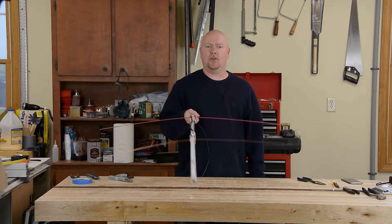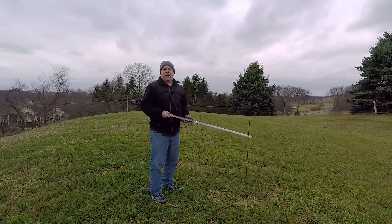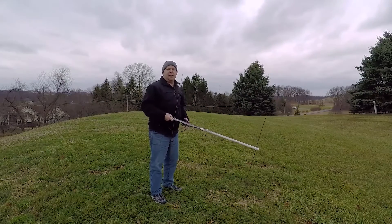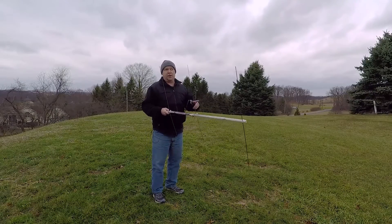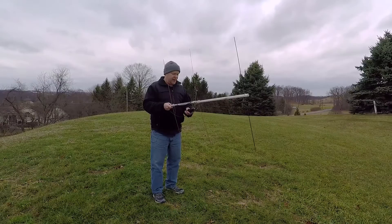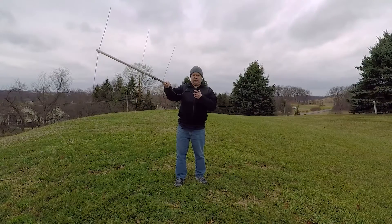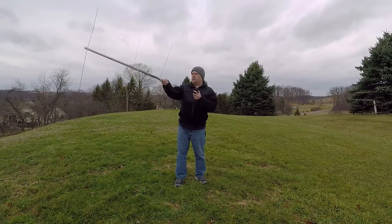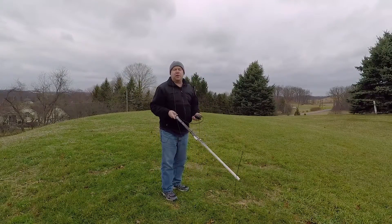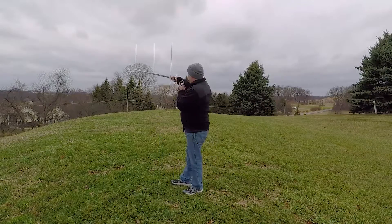And just like that, we've got a handheld three-element two-meter Yagi, or something close to one anyway. What I do for you guys — it's about 50 mile-an-hour cold January wind here in western Pennsylvania, but we had to come outside and test this thing. I'm not gonna fool around trying to hit anything close by. I'm gonna go straight to a repeater that is just over 45 miles from here, put the radio on medium power — the 3-watt setting — and see if we can find anybody home. This is N3NWV listening.